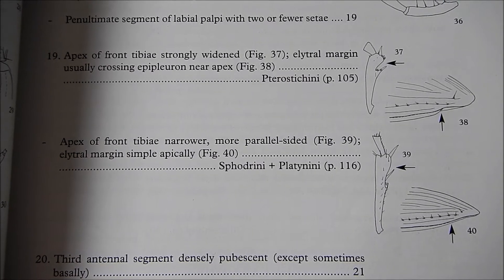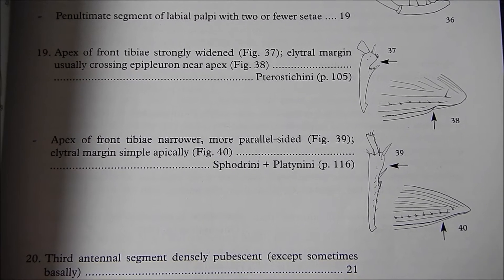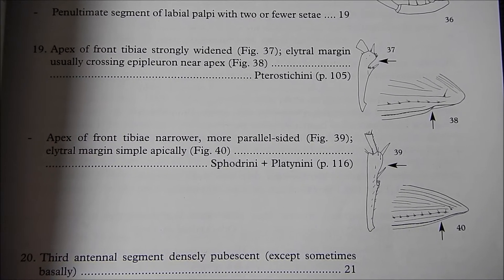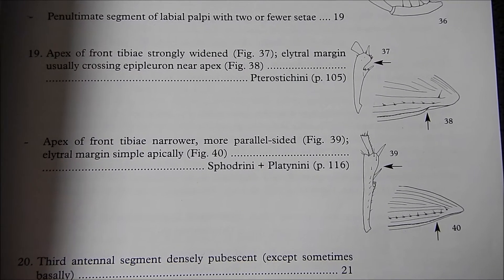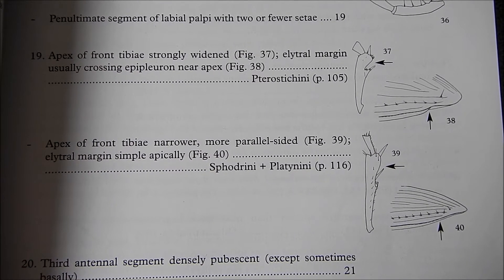When you first start using the Lough key to identify carabid beetles, some of the couplets you come across contain some confusing terminology. So this video is hoping to try and address that. The one we're going to look at today is the epipleuron and whether it crosses near an apex.